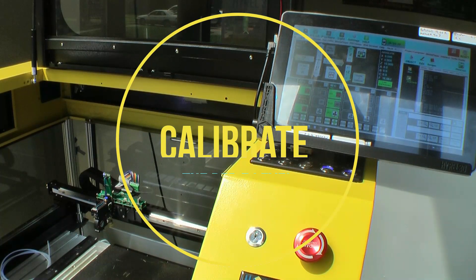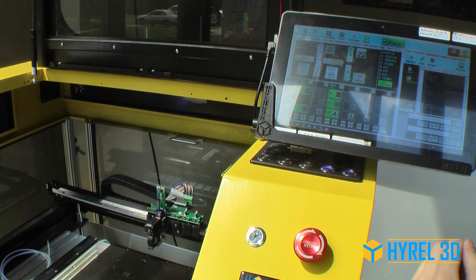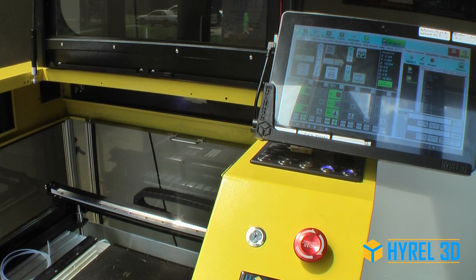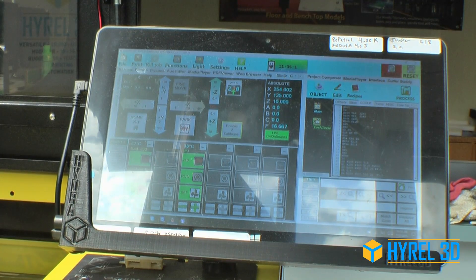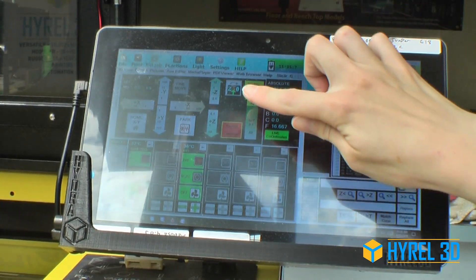How to Calibrate the Bed Z Level. Step 1: Get the head on the build platform. Press Home, then press Park. Enable Z Calibrate and Big Z Move. Move the bed up until about a centimeter is between the nozzle and the build platform.